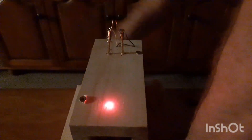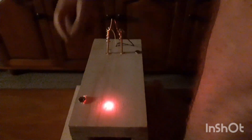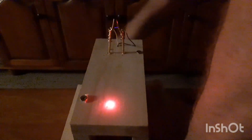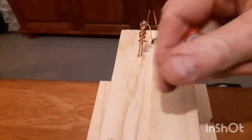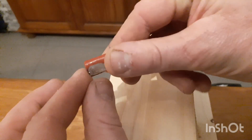So this is a spark gap test with the capacitor. There's too much voltage going in there - you can see how it just damages the capacitor.